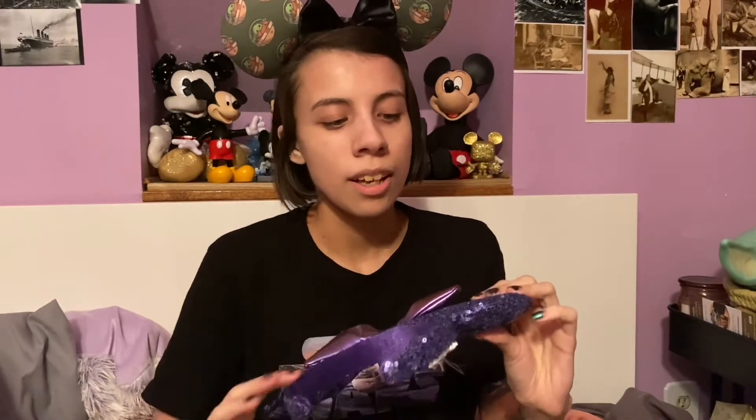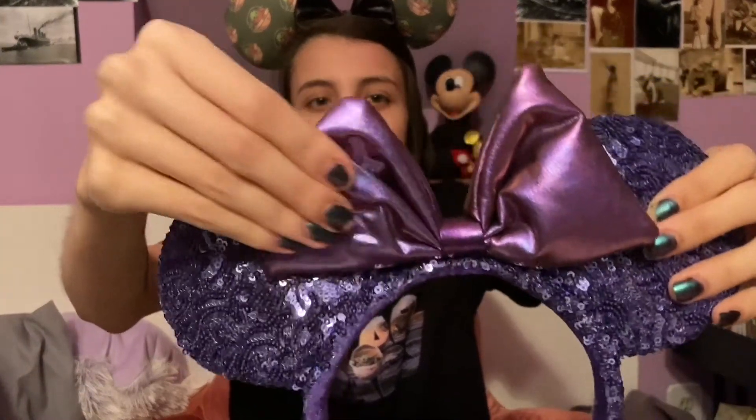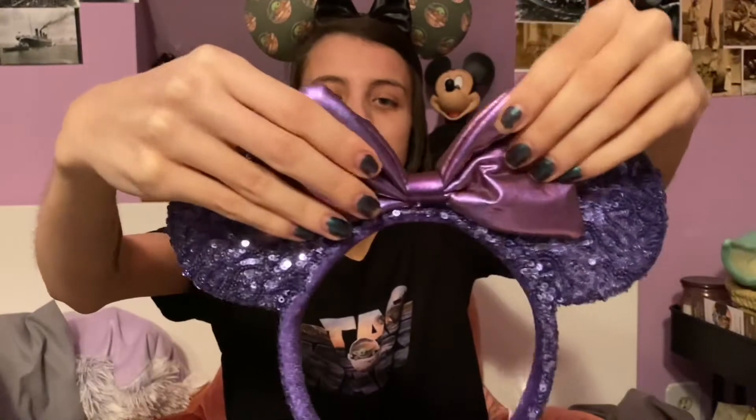Next is my favorite color of ears — the Potion Purple ears from 2019. The entire ear and headband is Potion Purple sequins, and then you have a purple multi-chrome puffy bow in the center. I love these because purple is my favorite color. It goes with a lot of things I wear since I usually wear black, and purple goes well with that. I'm definitely going to be taking those to the park.